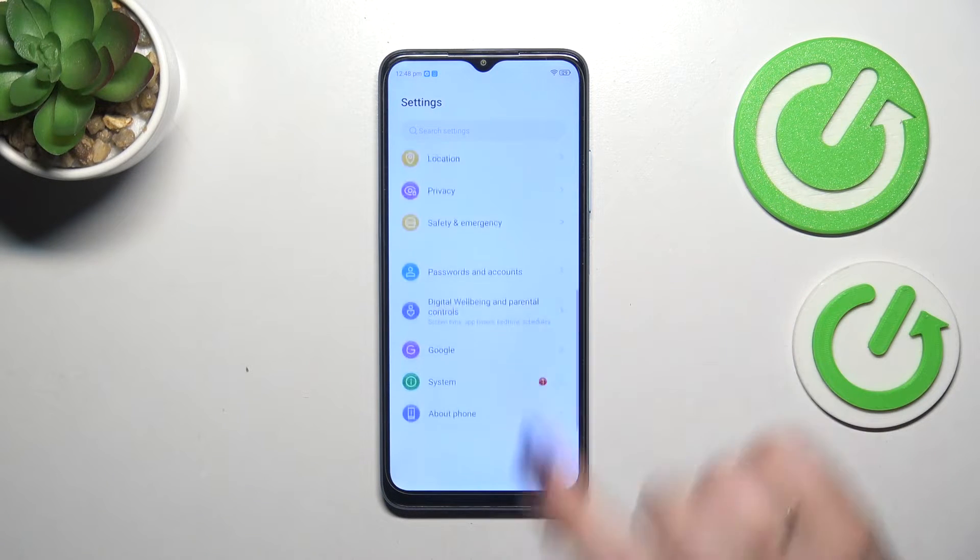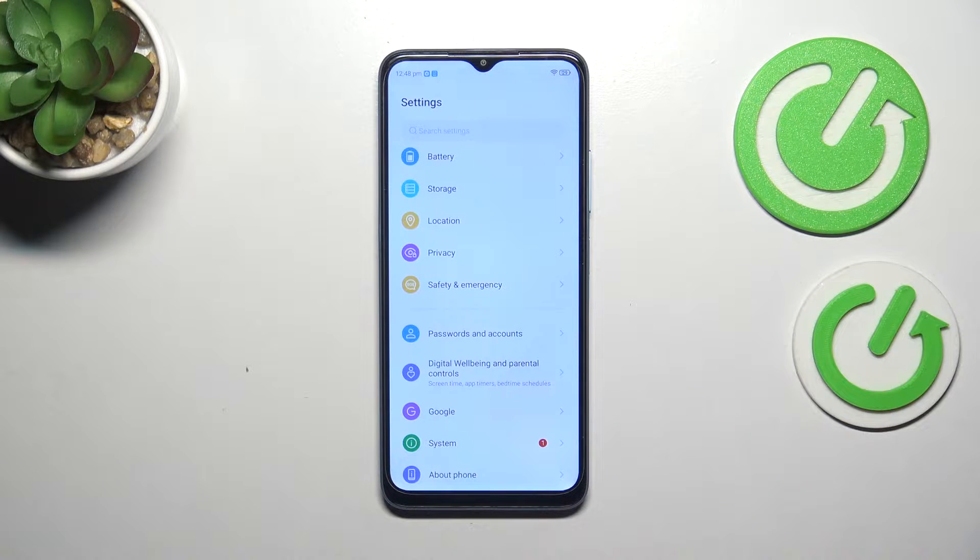Here we have to scroll down to the very bottom, and here we've got a notification which will show us that we can actually update our system. We've got this one with a red dot.